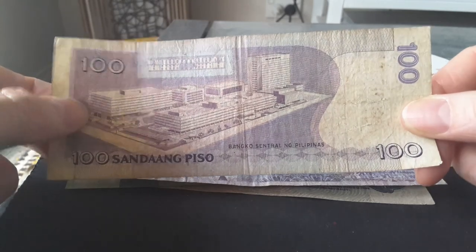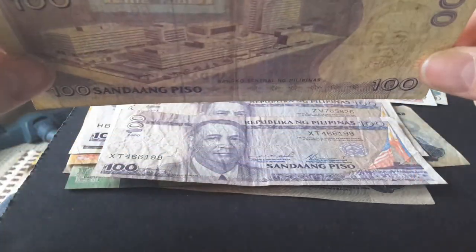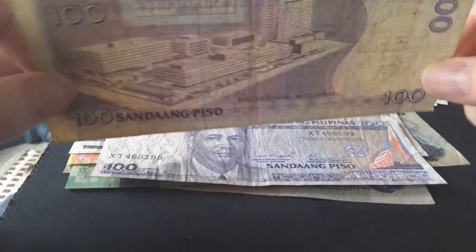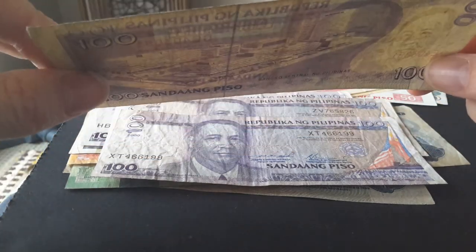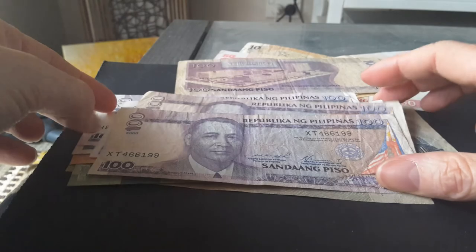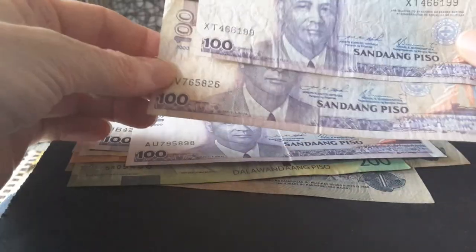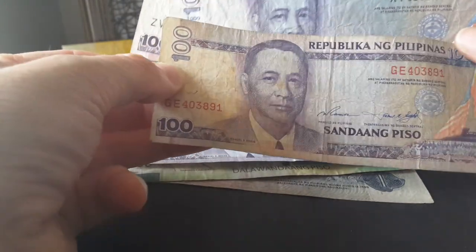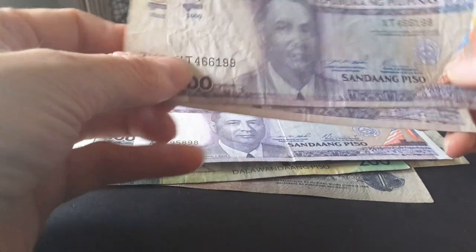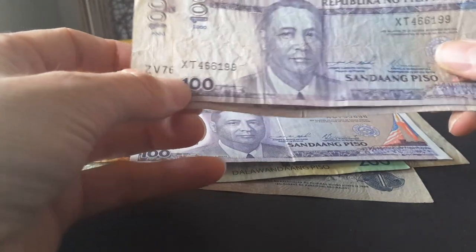On the back it has the Central Bank building — the old one and the new one. It has a watermark and security seal, and also a security thread. I have different dates: one with no date, meaning it's from before 1998, and several dated 2000.